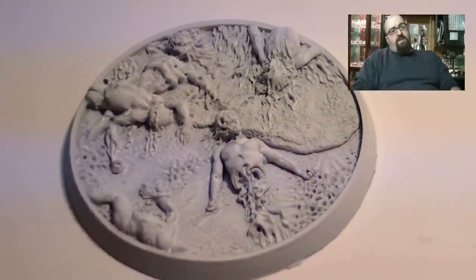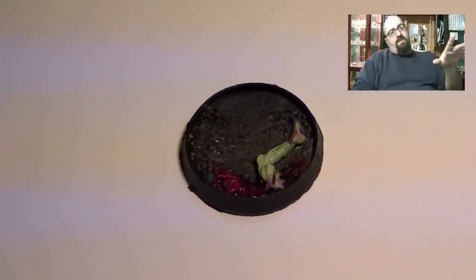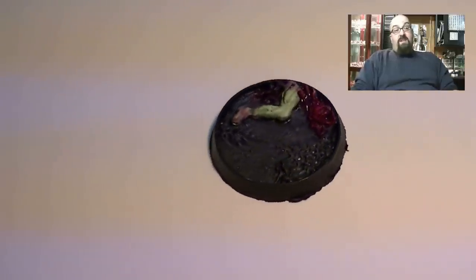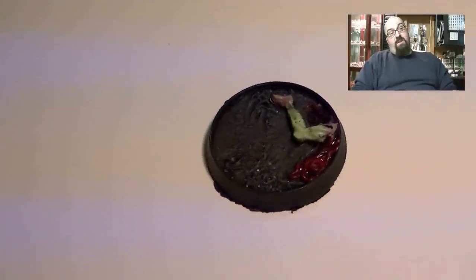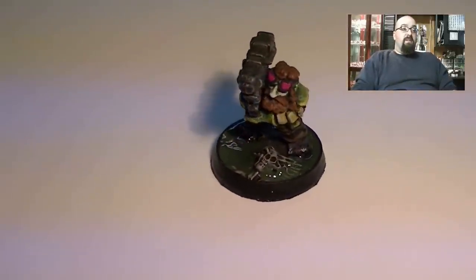I put up a couple of different types of bases, and because it goes underneath the muck, you don't have to put a lot of detail on it — as you can see here, this is kind of really roughly done. Mixing the slime, I actually used about four bases on this because it took a while to get the mix right, so it was cloudy but not completely unseeable.